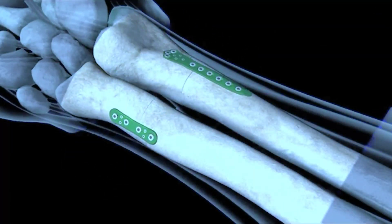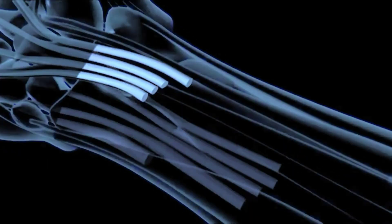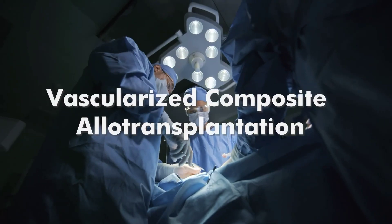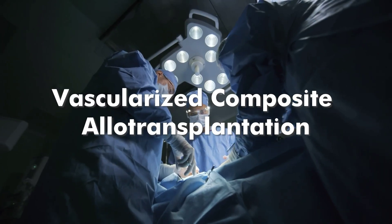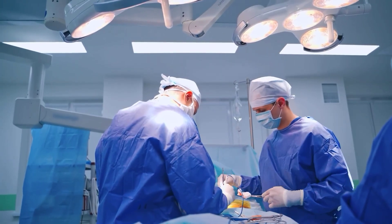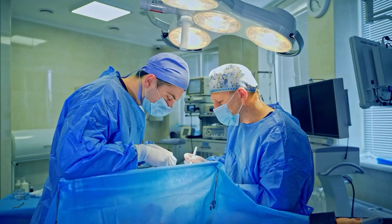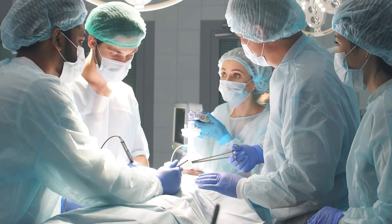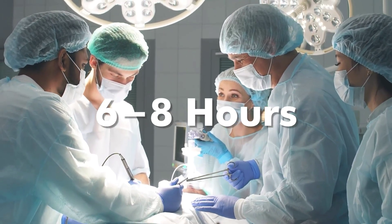Hand transplant is a new kind of transplantation where various functional organ transplants form a single functional unit, known as vascularized composite allotransplantation. Hand transplant operations take more time than other transplants — about 8 to 12 hours normally — while a normal heart transplant takes 6 to 8 hours.